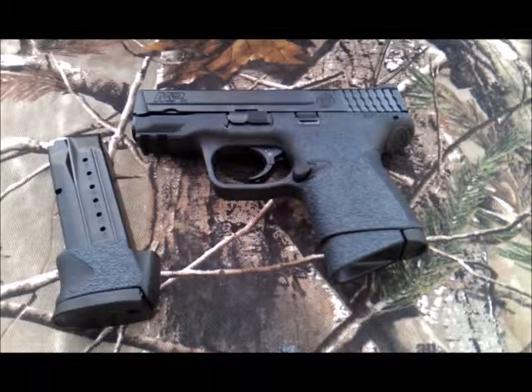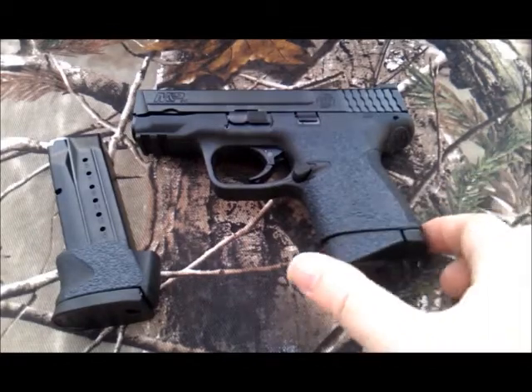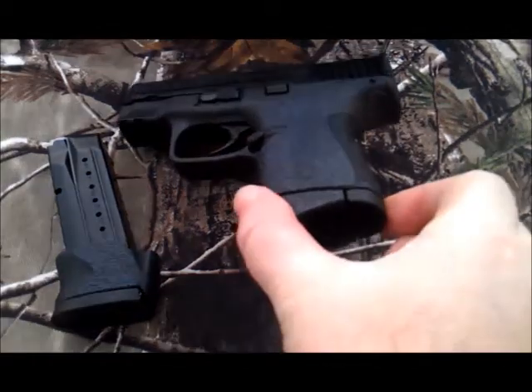There's also a piece that fits the magazine extension included with the pistols for the pinky rest, and a piece that fits the bottom of the beaver tail.